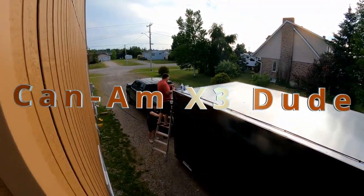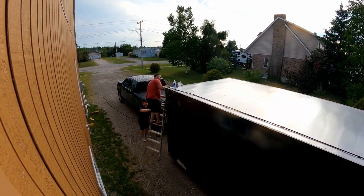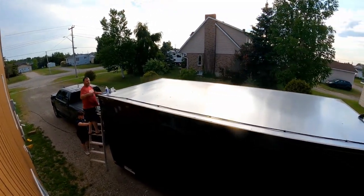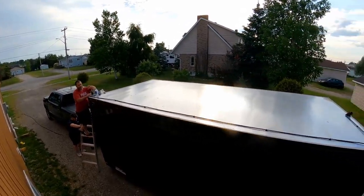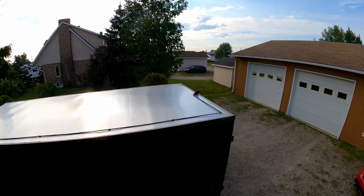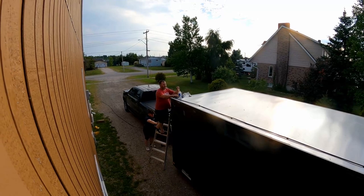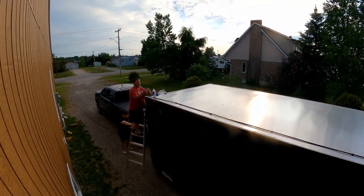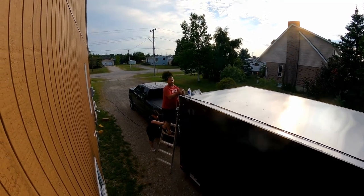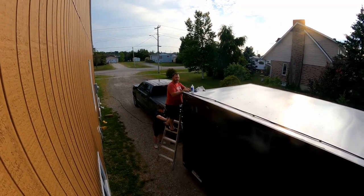Hey guys, so installing the backup camera. GM suggests that you should route it to the top so it doesn't get damaged from road grime and road stuff. They give you a bunch of these little sticky things — you just clean the roof with alcohol, then pass a tie wrap through it. You can put them every foot or every two feet. I got 24 of them so I'm gonna route it as best as I can.